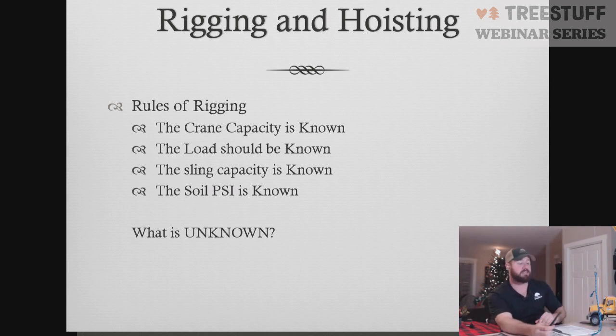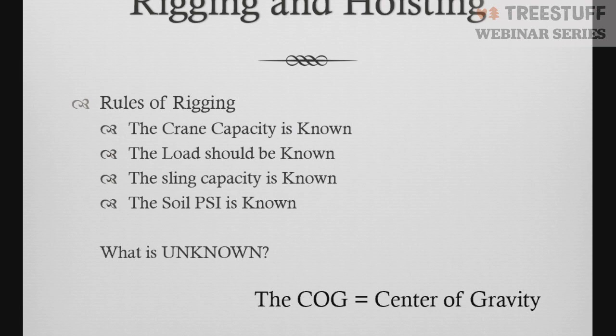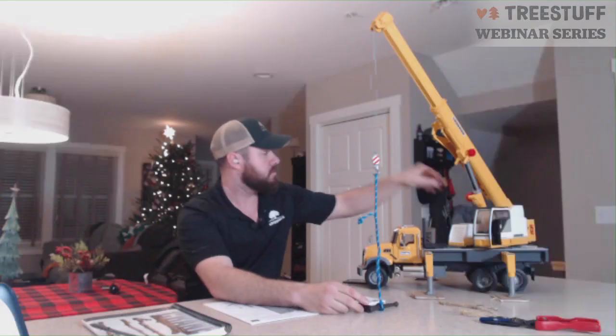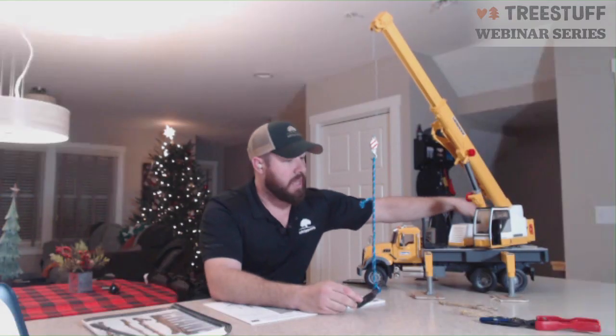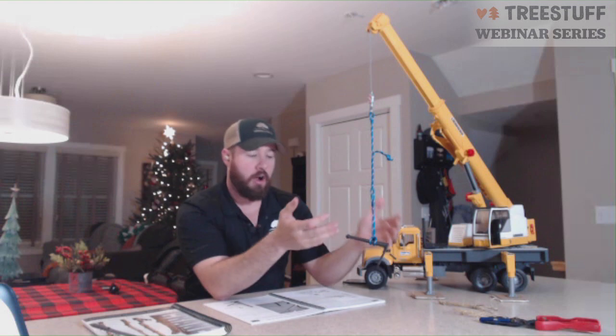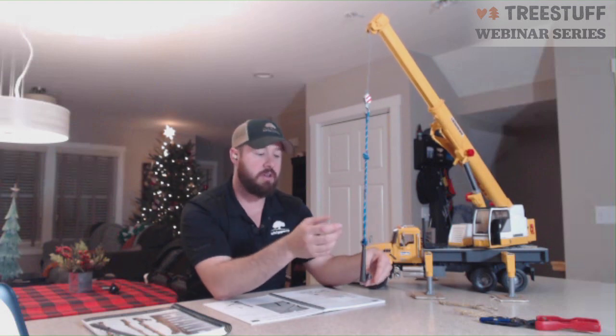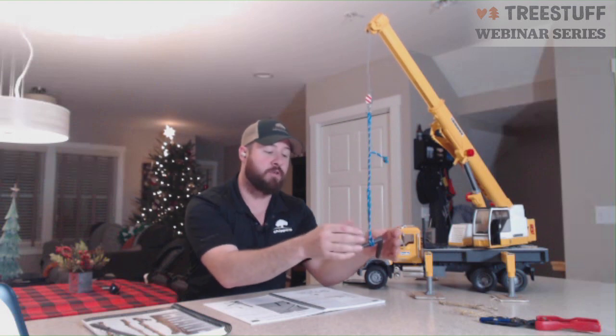The one thing that's never a known factor is our center of gravity. When we attach a piece with a single sling, finding the point where this is going to hang perfectly level is difficult. Our pieces are not uniform — we're not picking up iron, we're not picking up concrete blocks. Our tree parts, very much like this metal hook here, are weighted differently. So our center of gravity changes. Finding the center of gravity with a single sling can be very difficult and take a lot of time and practice to figure out.